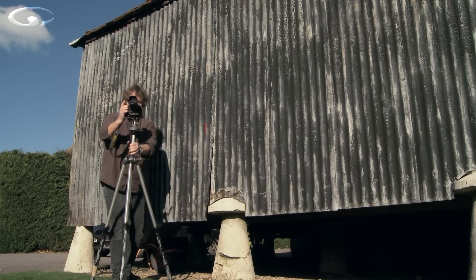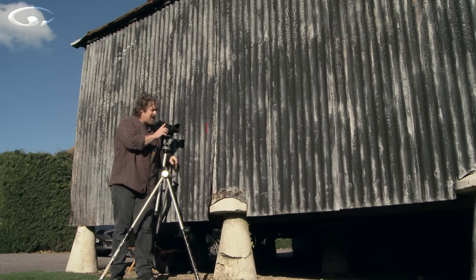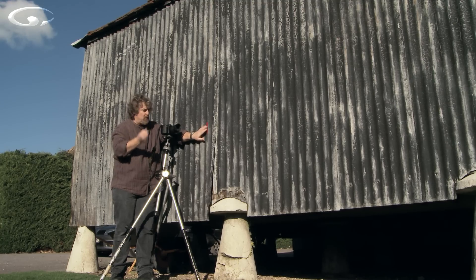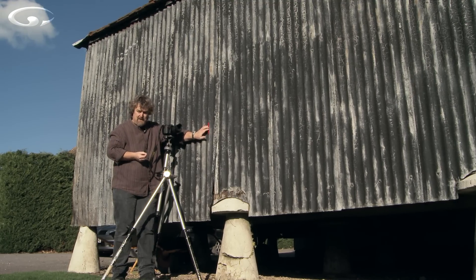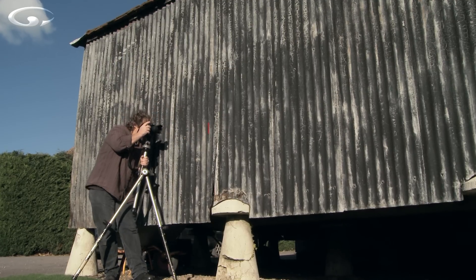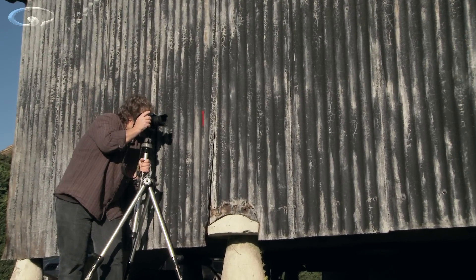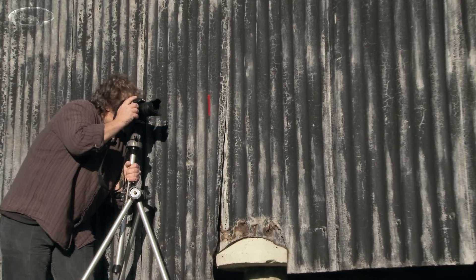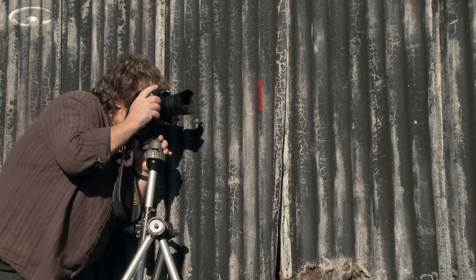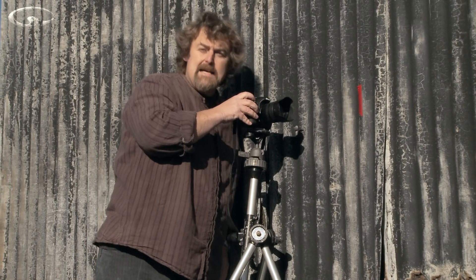We've set our focus nice and short and close, with the tripod getting close to the wall. You may notice I've got a piece of red tape already stuck here because that's our reference point—this is where we're going to have the camera focused. Without changing the focus, you've got to focus by moving the camera backwards and forwards until the tape comes sharp in the picture, making sure we're as close to the tape as we can get and have it sharp. Great, I've got all that lined up.